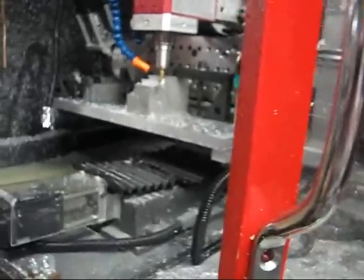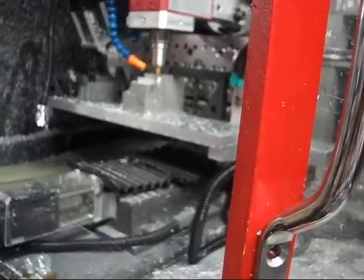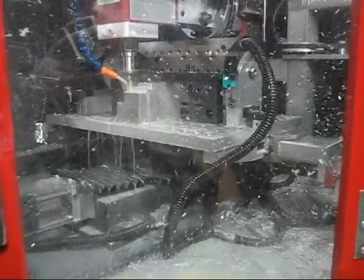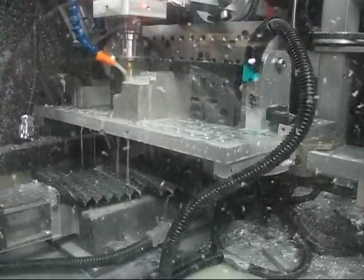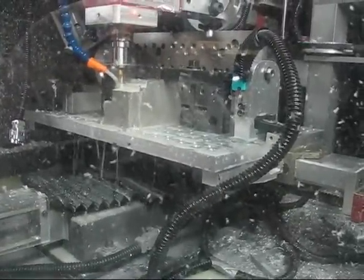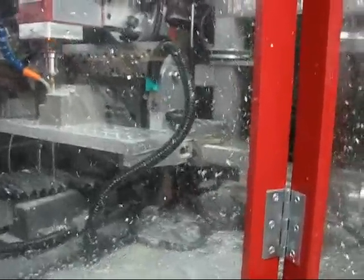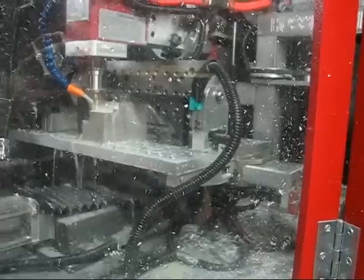The rougher makes it a lot quieter. Let's see how deep I can go with that. Let's try a 3/8" wide cut, 3/8" deep, turning 2,500 RPM, at a feed rate of 10 inches a minute.